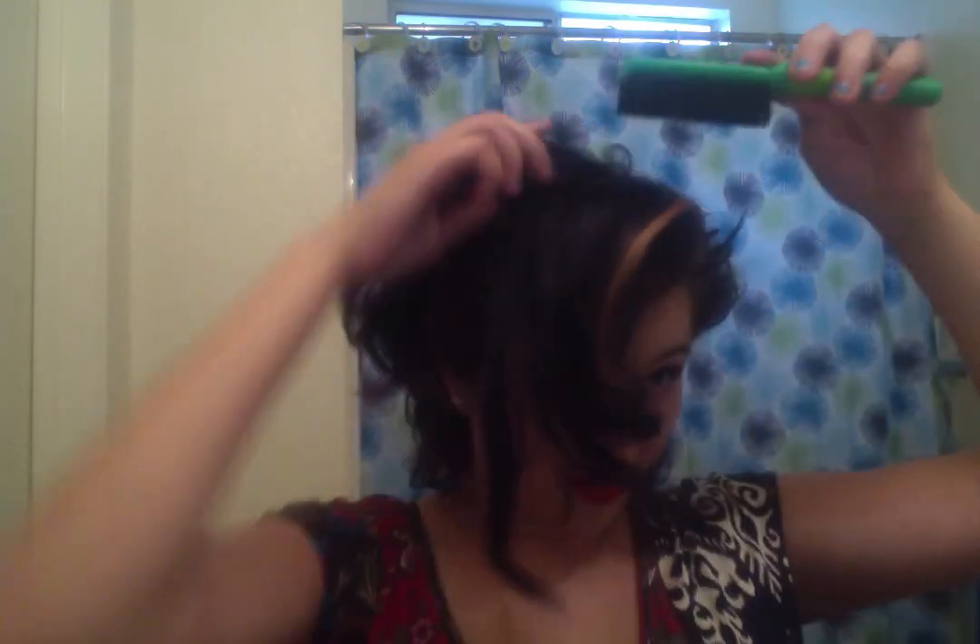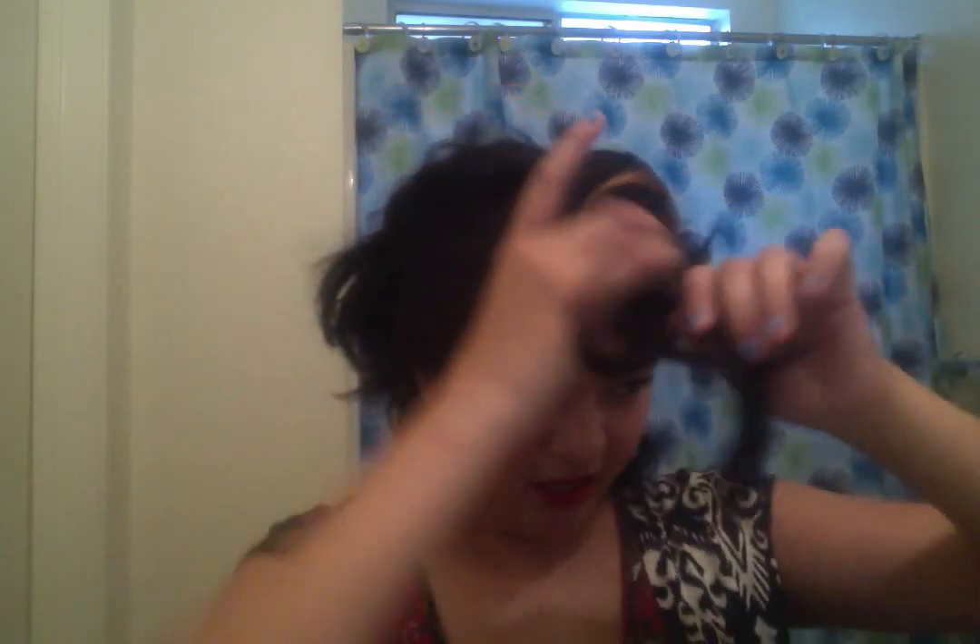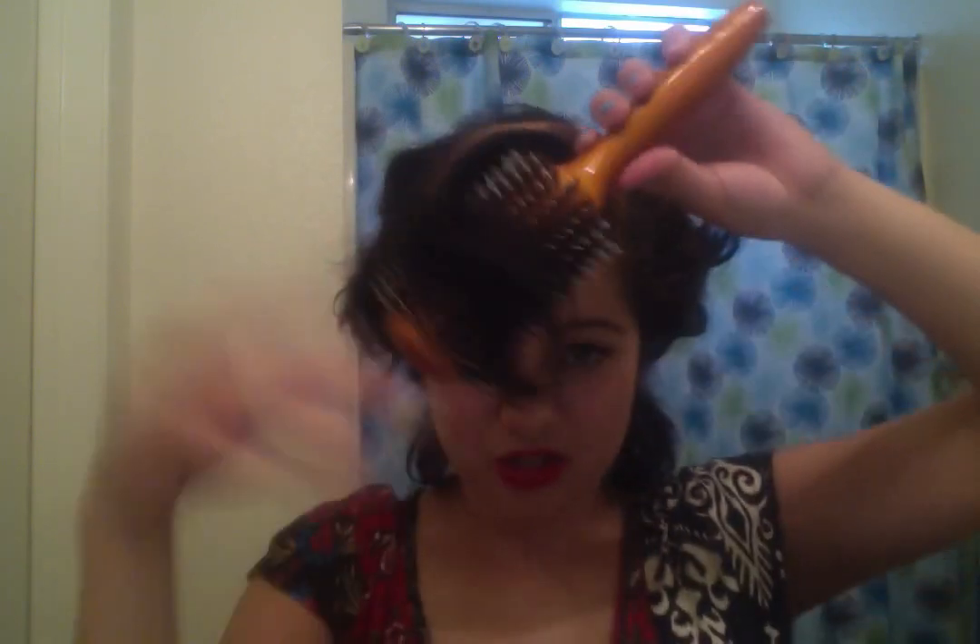My hair already has a bunch of hairspray in it — I didn't feel like washing it before I did this. Basically you decide which way your victory roll is gonna go. My part's on this side so it went that way. You bring the hair over and then this is kind of a cleaning step that you could do after you're done, but I like to do it now — just spray it and smooth it over. So now you have this, kind of almost like a victory roll. After this I get my big old round brush and I kind of smooth it together so it kind of curls all together.